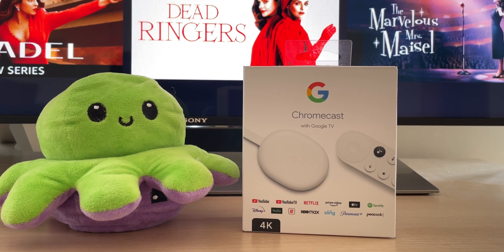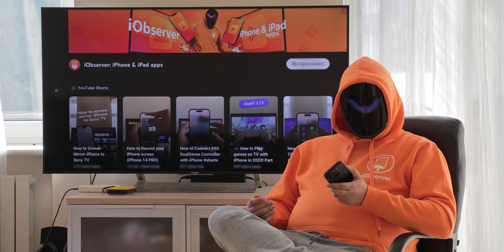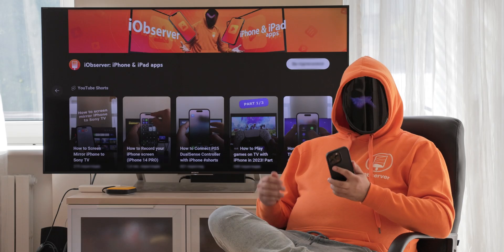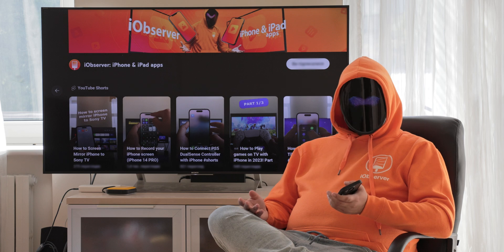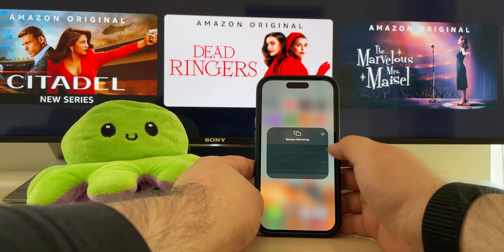One of the most popular and affordable ways is Chromecast, Google's streaming device. If you have a new TV from brands like Sony, TCL, Vizio, or Philips, there's a good chance it has Chromecast built in — you'll have to get the device separately if yours doesn't. It's more accessible than AirPlay, but one of the biggest disadvantages is that it doesn't let you mirror your iPhone screen without a third-party app.